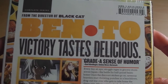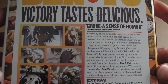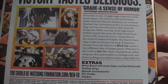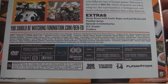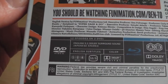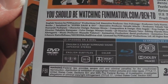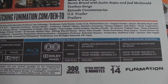Moving on to the back of the box, it says 'Ben-To: victory tastes delicious' — great sense of humor. As always, we've got a synopsis of what you can expect from the show, as well as a list of bonus features included such as textless songs, episode commentaries, US trailers, and so forth. The Ben-To Ball is an English-exclusive bonus feature whereby it shows people who work at Funimation fighting each other over a piece of bento — really quite funny, just a couple of minutes.